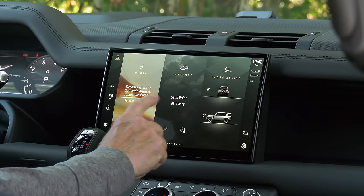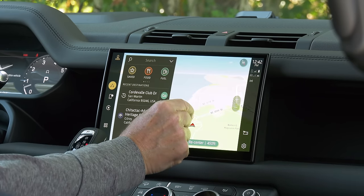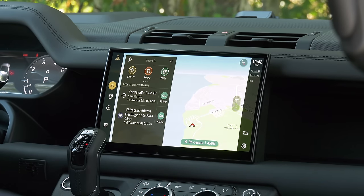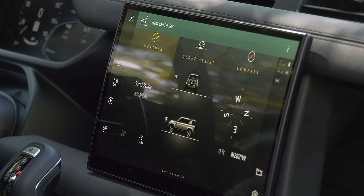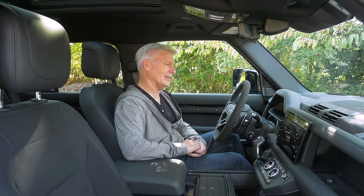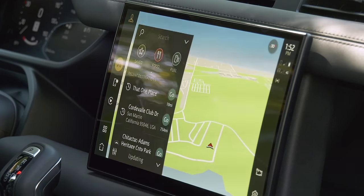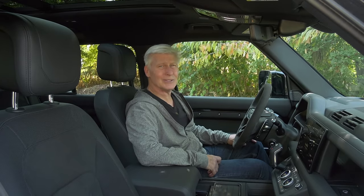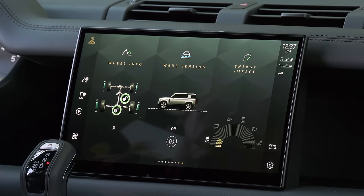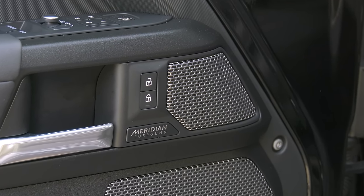Jaguar Land Rover keeps updating its user interface. This is the latest, dubbed Pivi Pro — the screen is 11.4 inches and has excellent response. Graphics are great too. There are also natural voice commands using the wake phrase 'Hey Land Rover.' My butt is cold... increasing vehicle temperature. Okay, that's an easy one. Let's throw it a curveball: 'Hey Land Rover, I need to buy some camping gear.' Pike Place Market — setting destination. Not that Pike Place Market isn't kind of a cool place, but was hoping more for something like REI. It's not as good as the BMW or Mercedes tech. Take solace in the punchy 700-watt Meridian surround sound system — it's really good stuff.